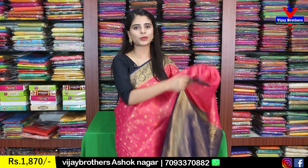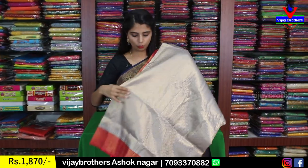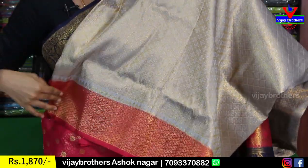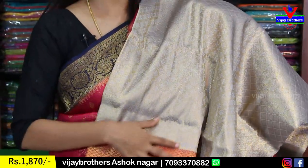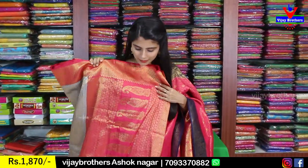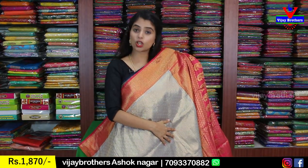The plain blouse has a pallu pattern in contrast. Moving to the next color — an ash/silverish shade with pink color combination. The body has a nice diamond pattern with small florals in the middle. Both sides have a simple 3-4 inch diamond border. The contrast pink pallu is beautiful, and the blouse is also in the pallu color. Same price ₹1870.